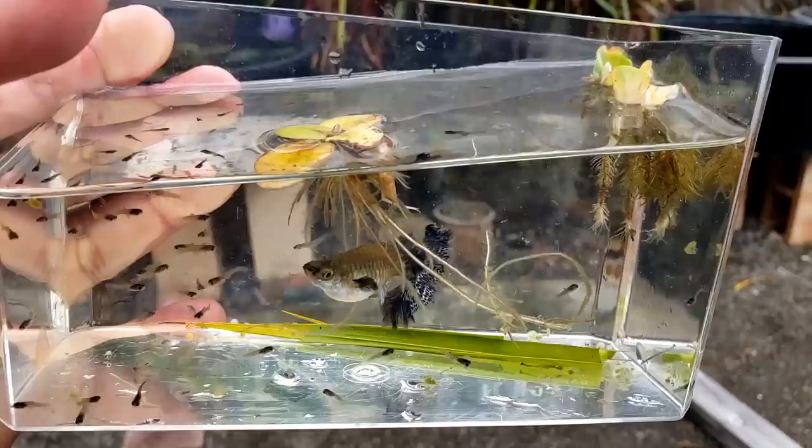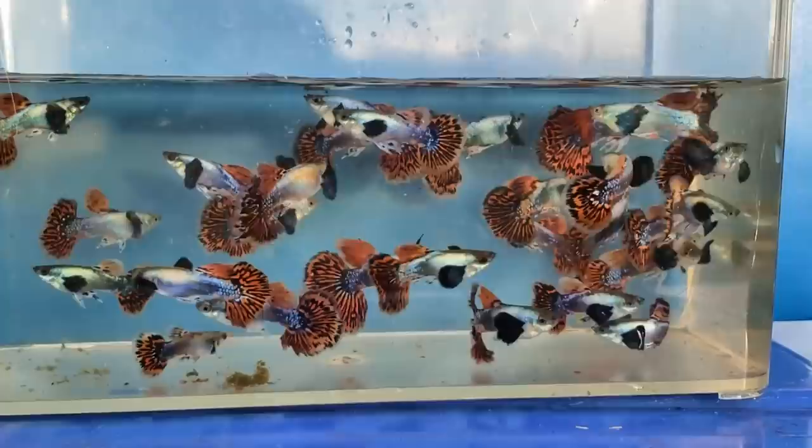These are some of the guppies I raised in my outdoor 20 tubs. In this video, I'm going to put them all in one container and let me know which guppy strain you like the best.